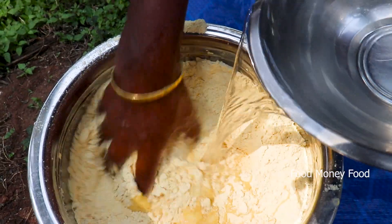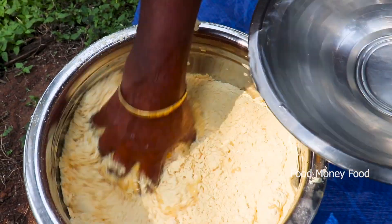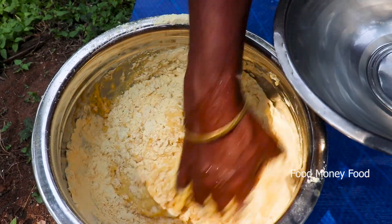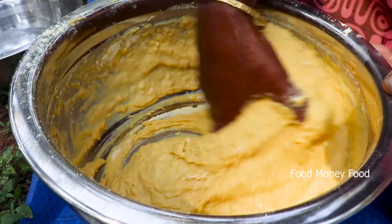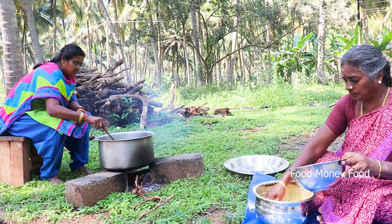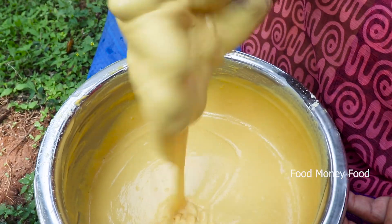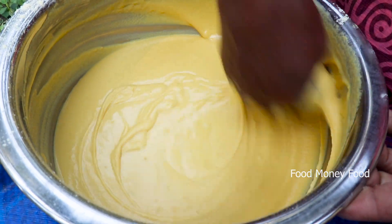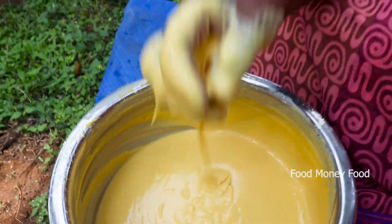If you have a nice fish, you can cook it. You can cook it. If you cook it, you can cook it.